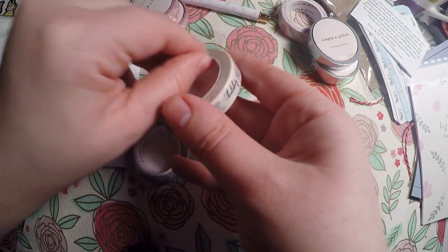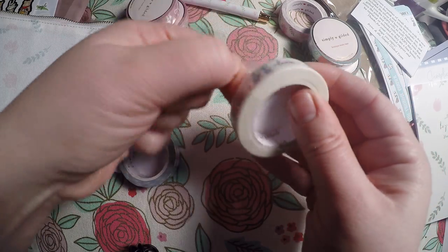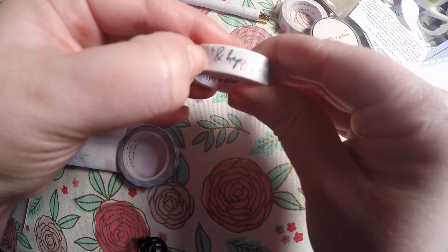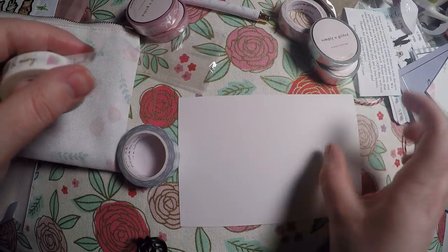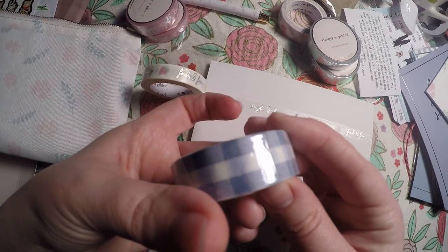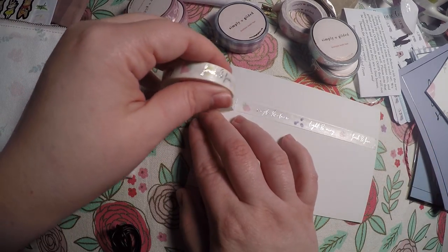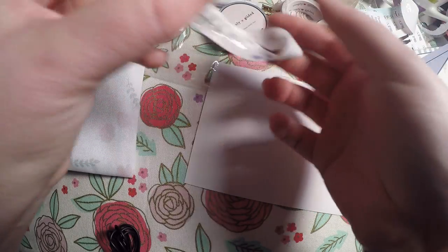It looks like we've got two more washi rolls, so I feel like we got extra washi this time versus what we usually get. We'll go ahead and get this unrolled and see what some of the sayings are. It's got little fruits on it — bright and happy, simple and clean, light and airy, fresh and fun — and that silver foil is actually really cute. And then we've got this blue and white plaid here. So that's everything I got from my Simply Gilded box. I will link the Simply Gilded shop below. Thank you so much for hanging out, and I hope you have a great day! Bye!